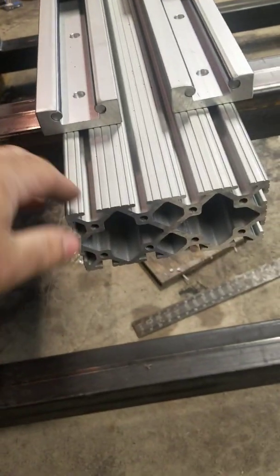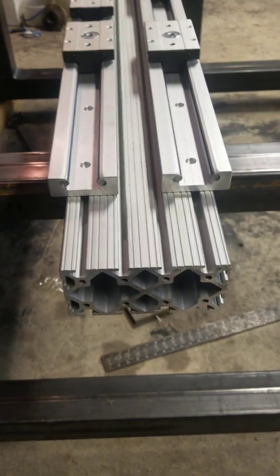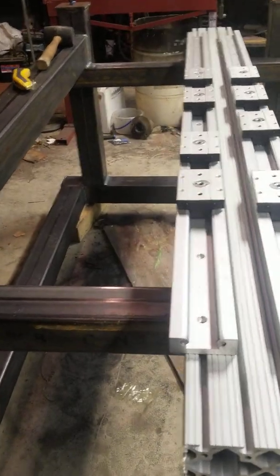That's my aluminum gantry extruder, or whatever you call it - a 72 inch piece that I'm going to put on it. She's taking shape.